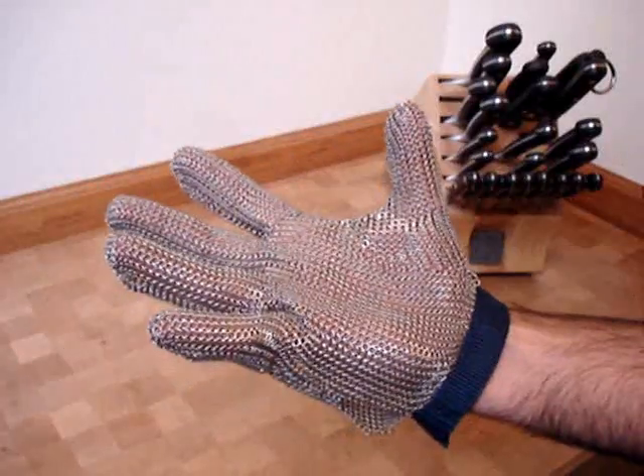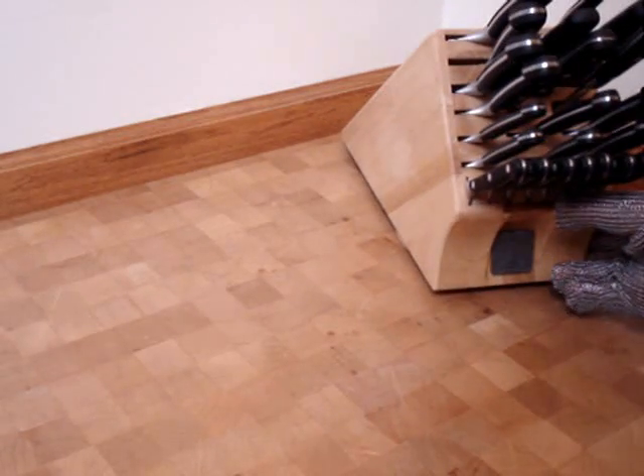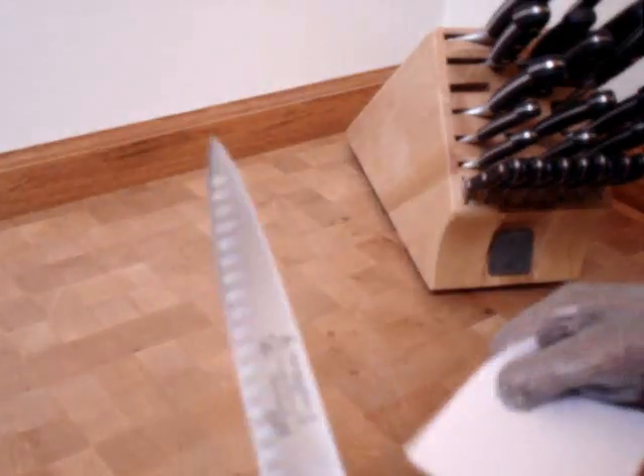I got this glove at chefdepot.com. We've got some sharp knives here — these are Messermeisters. I want to show you just how sharp they are. Pick up a knife here; this is a carving knife. Pretty sharp.